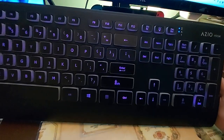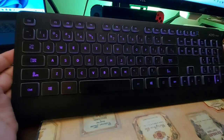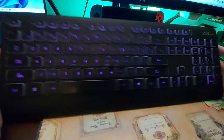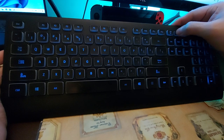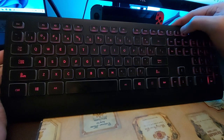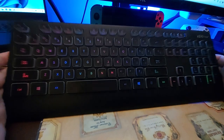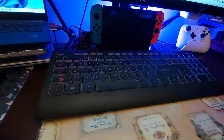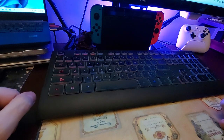Anyway, this has been the ASIO Prism keyboard — a basic membrane keyboard with a color-changing mode. Not bad, but I wouldn't recommend it. Thanks so much for watching, please be safe, and I'll see you in the next video.